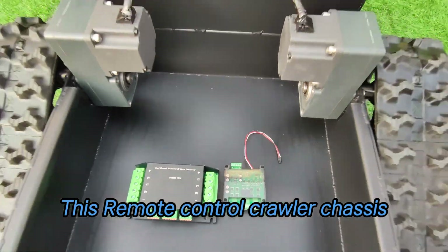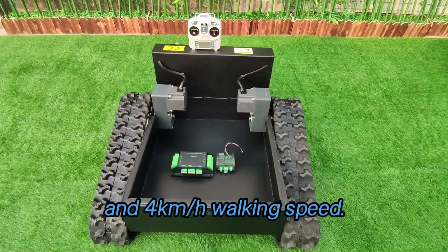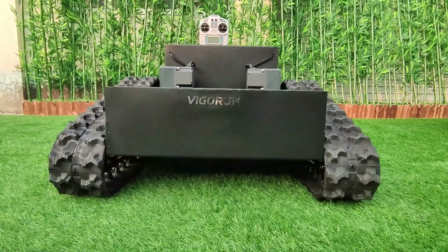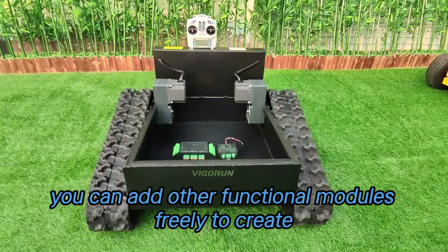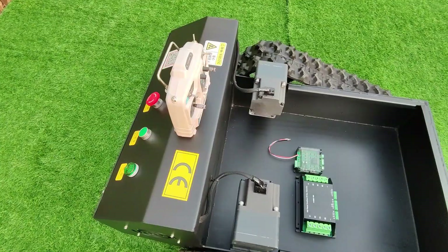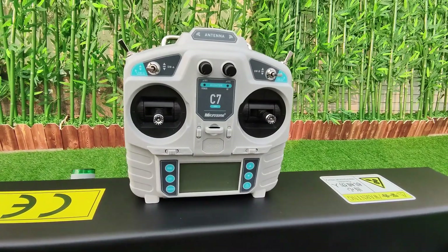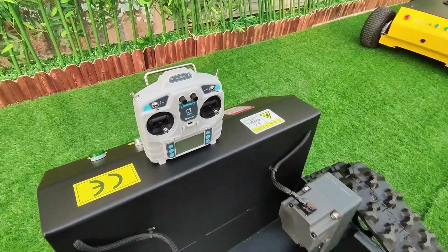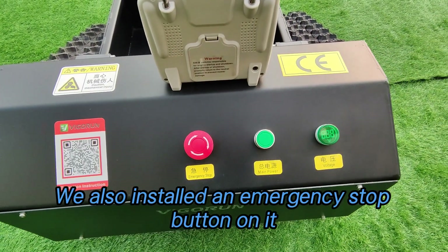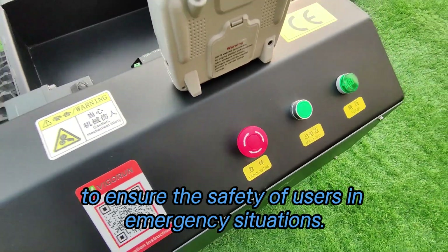This remote control crawler chassis has a 50 to 300 kg payload and 4 km per hour walking speed. On the basis of our chassis, you can add other function modules freely to create a new vehicle that meets your own needs. The effective remote control distance can be up to 200 meters. The control panel is designed quite simple and clear. We also installed an emergency stop button on it to ensure the safety of users in emergency situations.